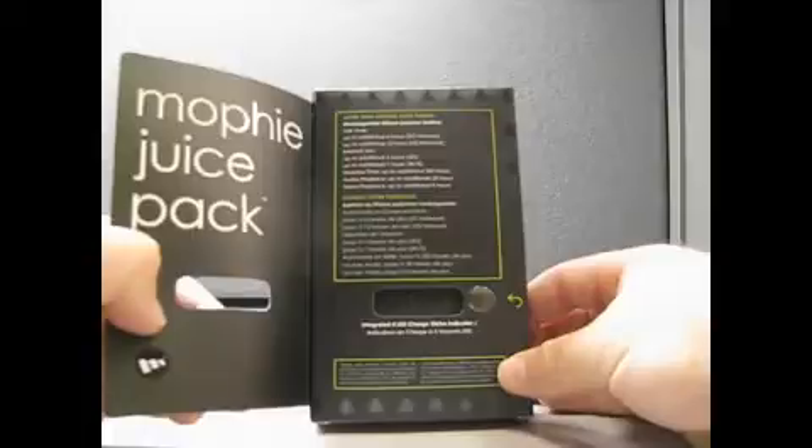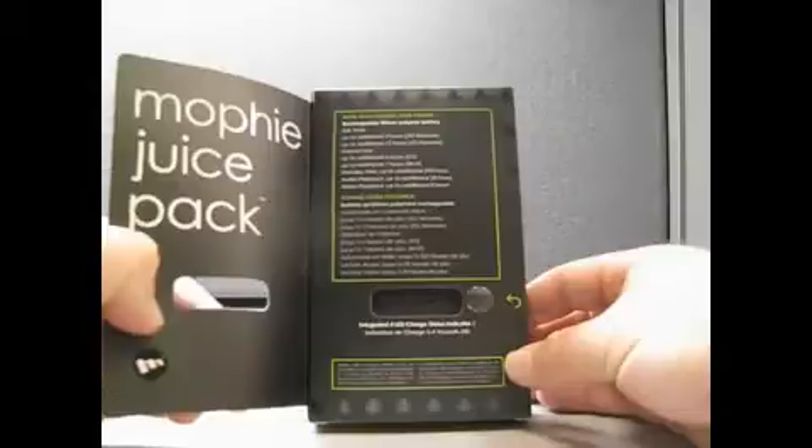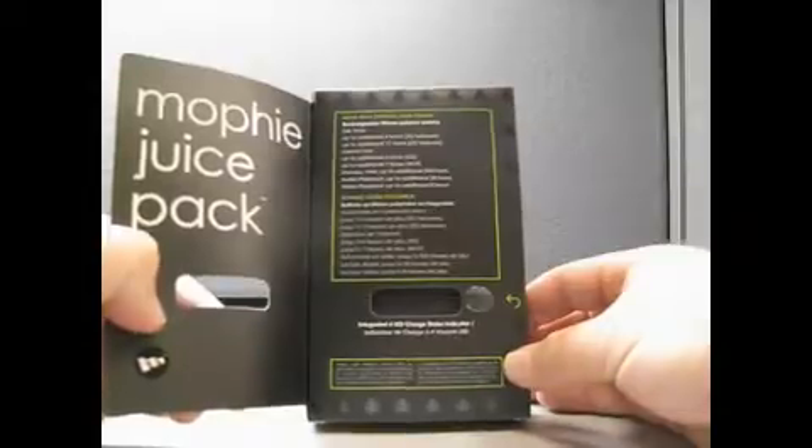For internet, same thing: 6 hours 3G, 7 hours Wi-Fi. Standby, 350 hours. Audio playback, up to an additional 28 hours. An additional 8 hours for video.